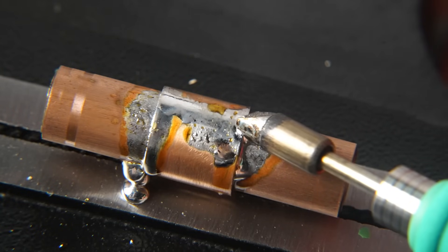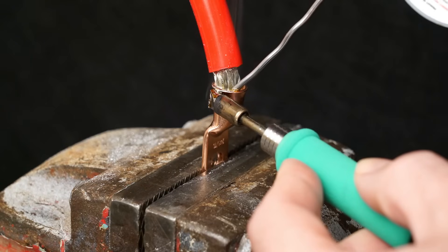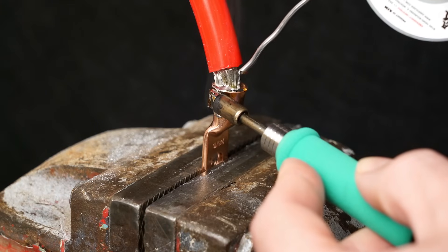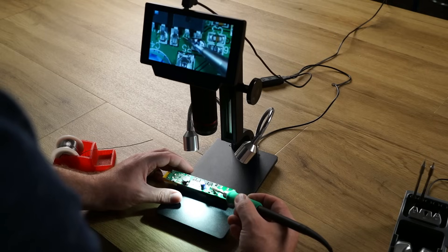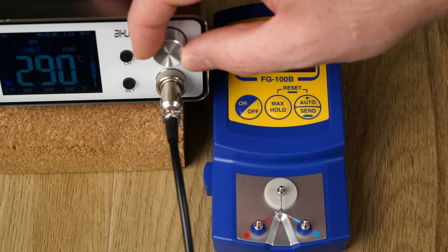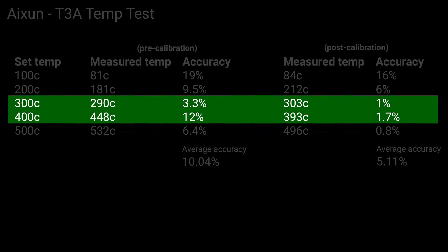Not that I'd recommend soldering heavy 2 AWG cable to terminal lugs, but with this kind of power, anything is a breeze. The T3A is not just limited to big jobs — it's also perfectly suited for small precision jobs such as PCB assembly and soldering fiddly SMD components. Temperature accuracy is also very good. After calibrating my unit, the accuracy between the most commonly used temperatures at 300–400 degrees Celsius averaged out to 1.3% accuracy.